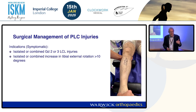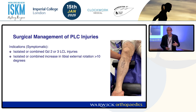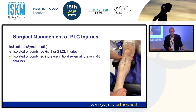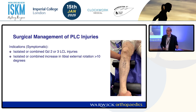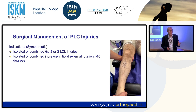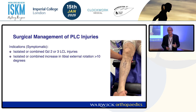So what about management? Indications. I would reconstruct the posterolateral corner with an isolated or combined grade two or three injury, and I would reconstruct with tibial external rotation of 10 degrees or more. Now it's difficult to actually measure 10 degrees — these things are very subjective. What I would say is that if you can identify it reasonably easily, it needs reconstructing.